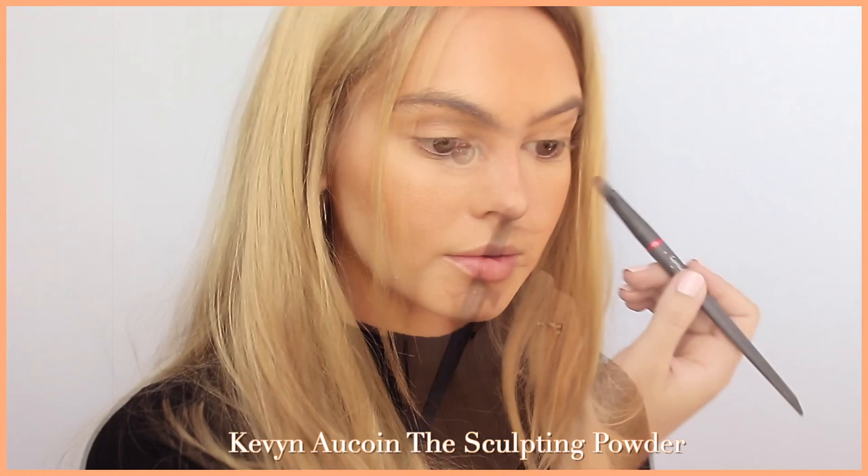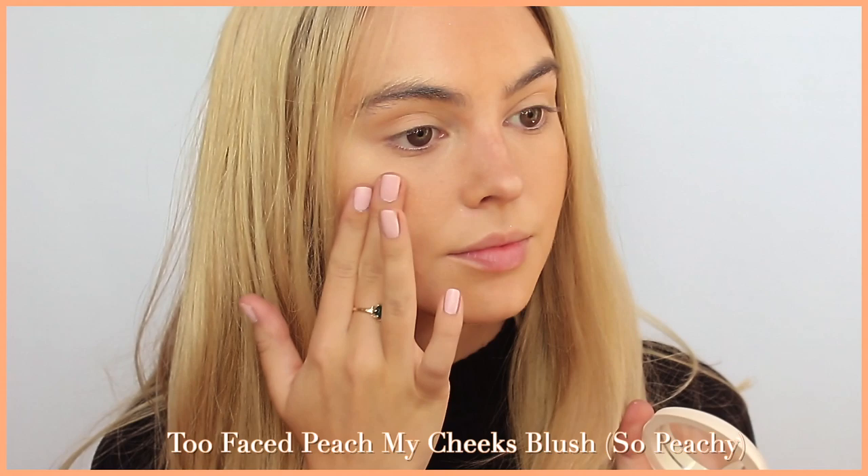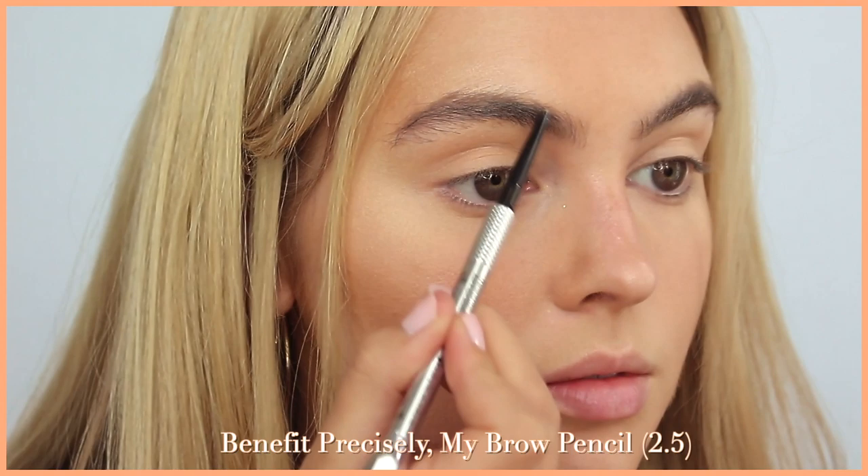I'm adding some cream blush — this one is by Too Faced and I still love the peachy scent from their peachy line, so good. For brows, as always I'm using the Benefit Precisely My Brow pencil, but this time in shade 2.5 to better match the blonde hair. My brows are so big they won't be the same as Margot's as Sharon, but I tried to tone them down with a higher head, a slight arch, and a shorter tail.